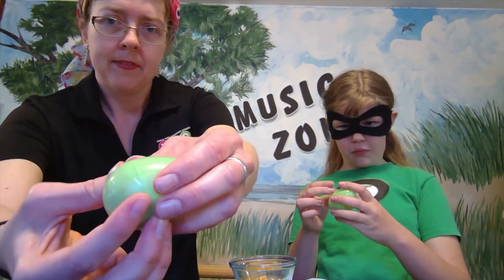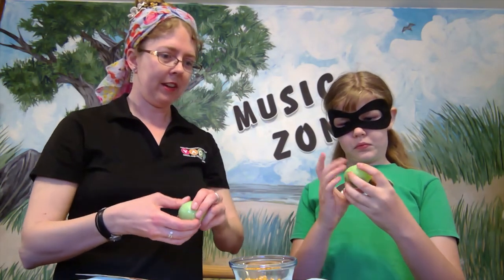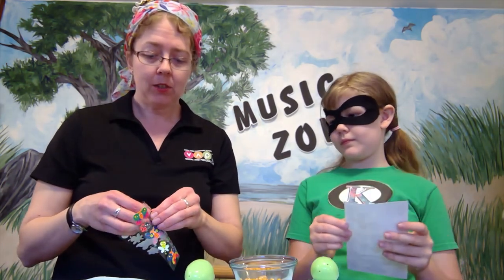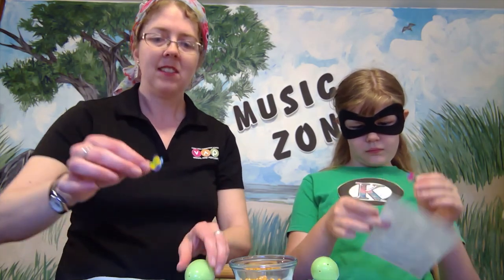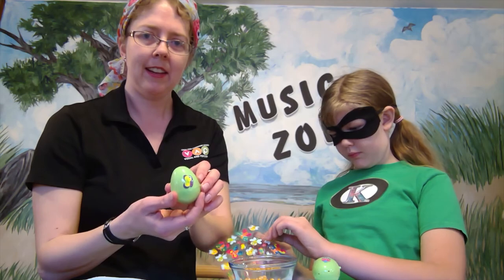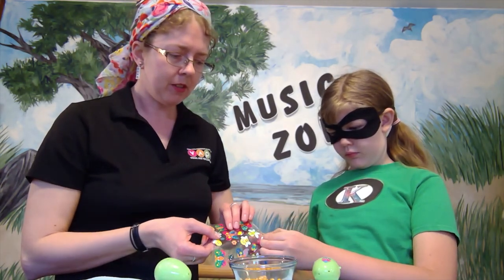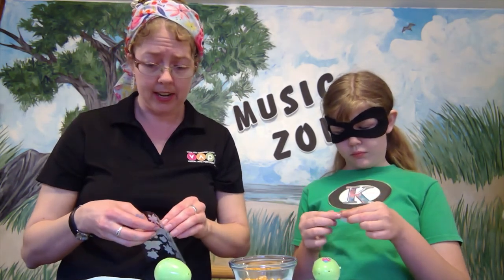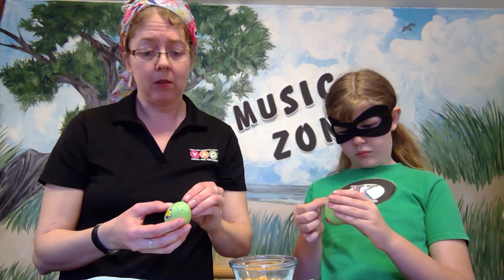This is the fun part — we get to decorate our eggs with stickers! This is optional. My one recommendation: don't pick stickers that are too large. See, this is a nice little butterfly sticker that can fit around the curves of the egg. There's also a big butterfly here, but I'm not going to use that one because it probably won't fit on my little egg. If you have a larger egg, a bigger sticker might be okay.